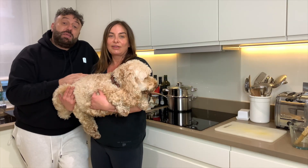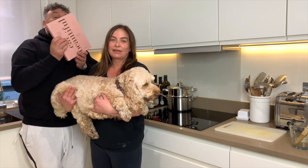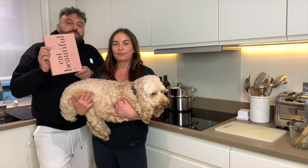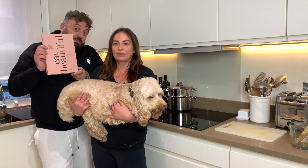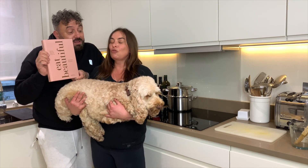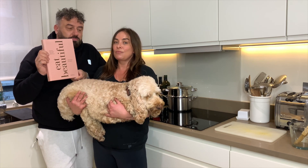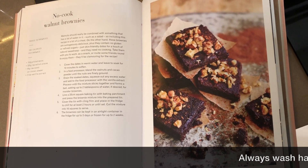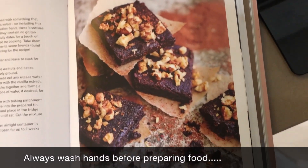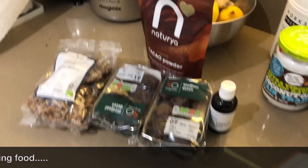Wendy is an amazing make-up artist, make-up guru, and also the author of her book 'Eat Beautiful.' What we're going to be doing today is actually taking a recipe from this book — we're going to be showing you how to make the no-cook walnut brownies. Wendy's just going to quickly talk us through the ingredients you need.